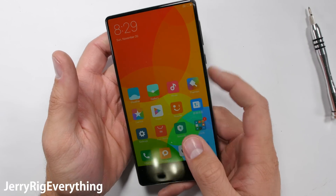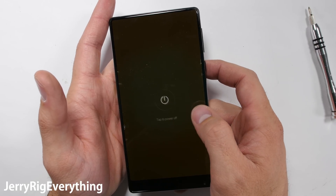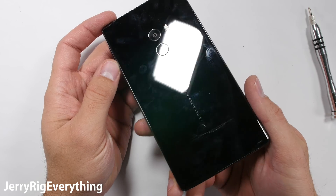It's time to tear down the Mi Mix, the new bezel-less smartphone from Xiaomi. As you can see, this phone has no earpiece. I'll explain how, and even let you hear the audio quality of a phone call later in this video as well. Let's see what this thing is made of.